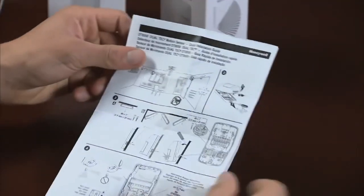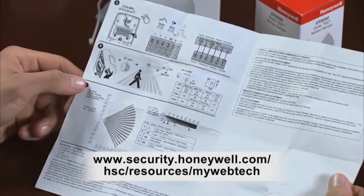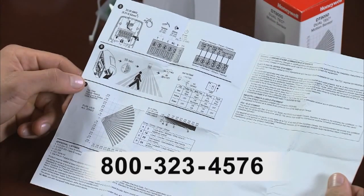If you need further assistance, please review the installation instructions, visit Honeywell's online support at MyWebTech, or call the Honeywell support line at 800-323-4576.